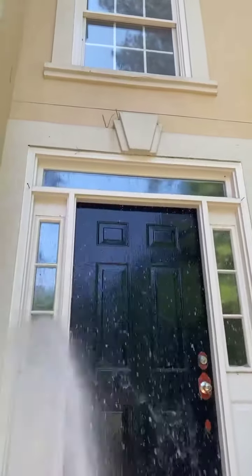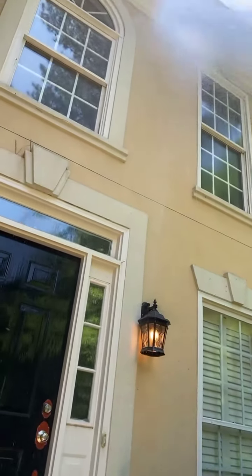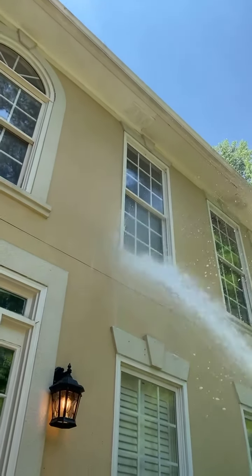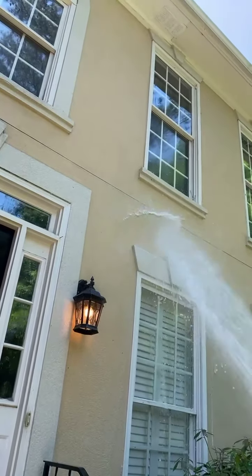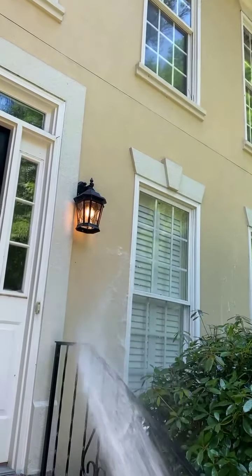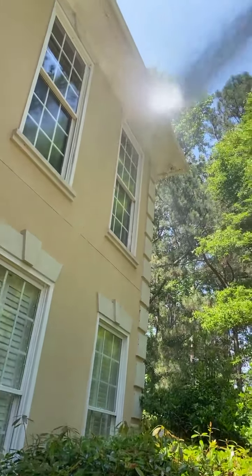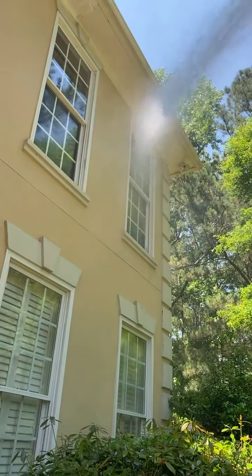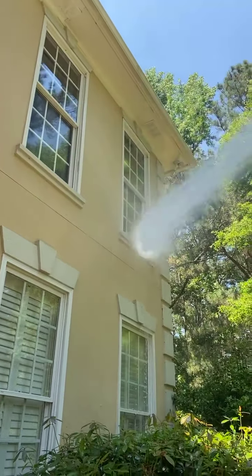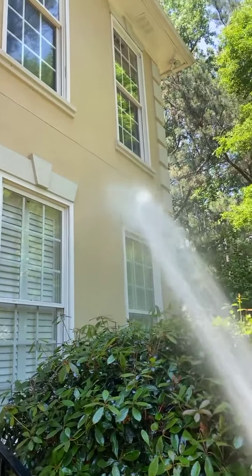I'm using my AR-60. I've already soaked this house and now I'm rinsing it down. You can see I got plenty of distance to get up there — no problem, got plenty of power — but not too much pressure. See that soap rinsing down; that's the Southern Style surfactant. It rinses right off, that's what I like about it. This house was real dirty when I started. All you got to do is soap the whole house, let it sit while you're going around, and by the time you come back it'll be ready to rinse off.